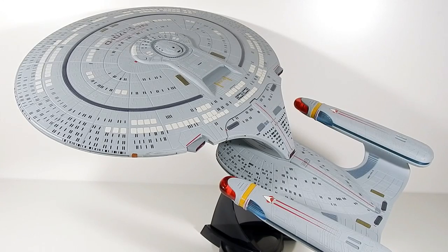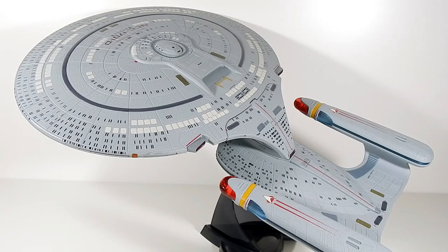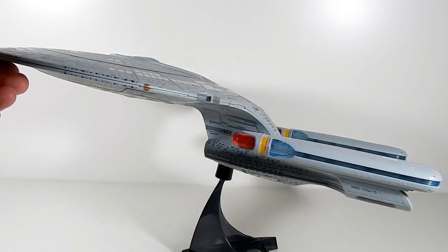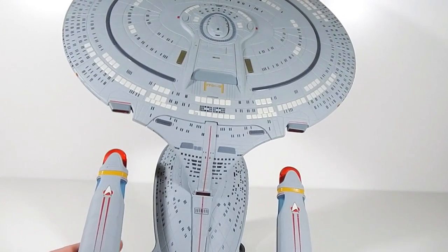This is the USS Enterprise NCC-1701-D, as captained by Jean-Luc Picard in Star Trek: The Next Generation — probably the second most iconic of the Enterprises. The first being either the refit Constitution from the movies or the original Enterprise. But this is the Galaxy Class Enterprise-D. This thing is a weird looking design. I always thought it was a little strange, but also pretty cool. It's just kind of weird looking from certain angles.